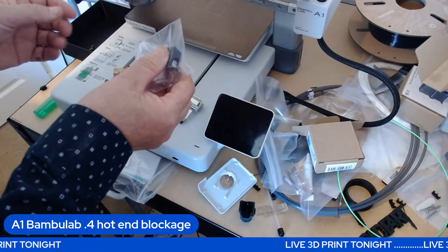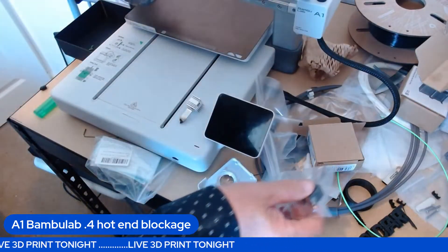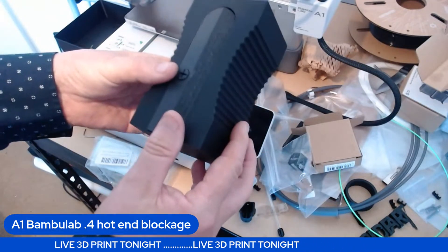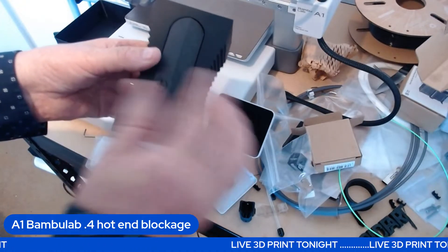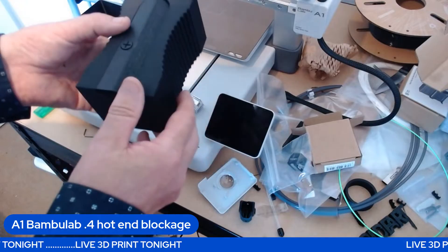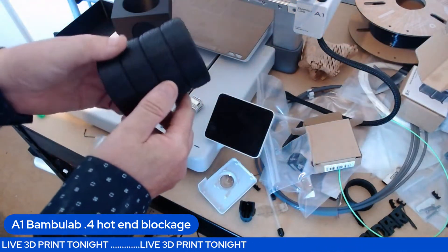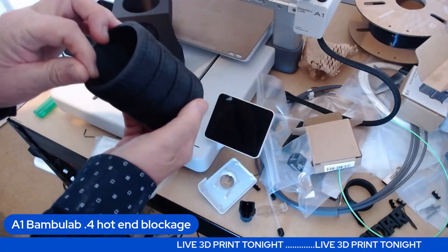I'll be putting all this together and trying it out, but up to now I've got to say Bambu Lab has been good. I've only had it a week — I managed to print these, which are all over Etsy. It prints this and that separately but you can join them in the file, take it into Tinkercad, select it all, take the threads off and make it one part.